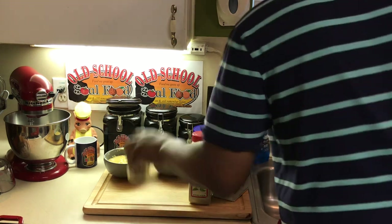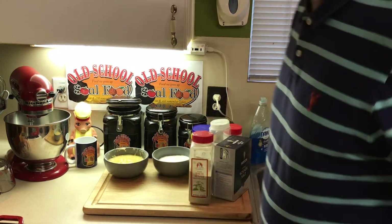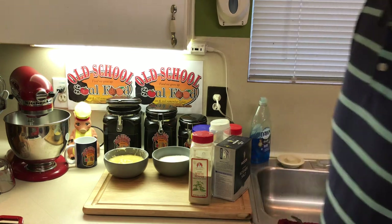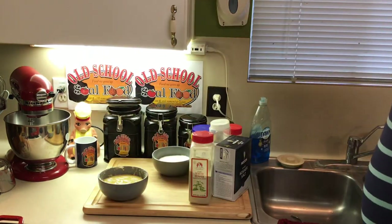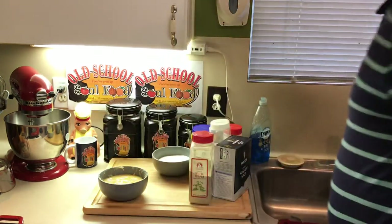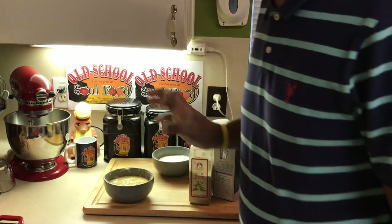First thing we're going to talk about is roux. I get this question at least 10 times a week — what is roux? I use roux a lot in my cooking. I use it in my gravies and soups, sometimes in my beans. It's a thickening agent. There are two things in roux: butter and flour. It's 50% flour, 50% butter.